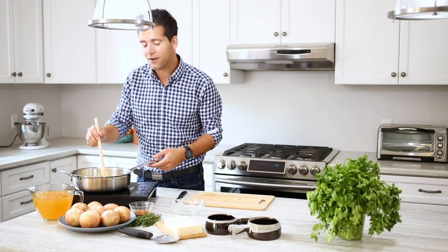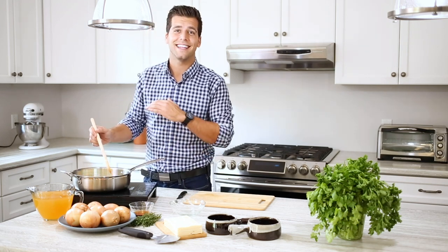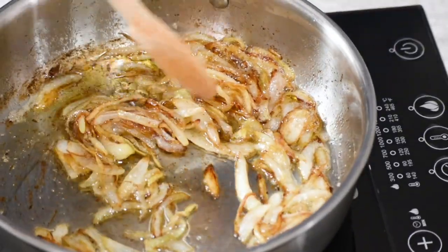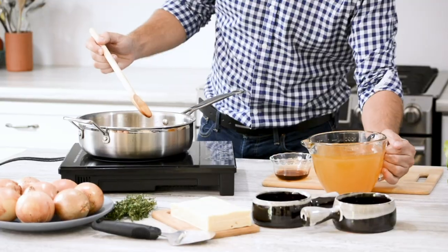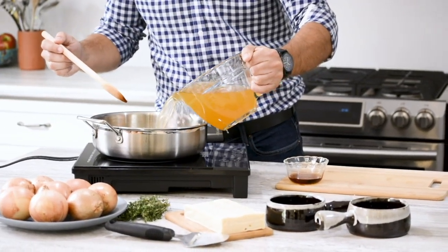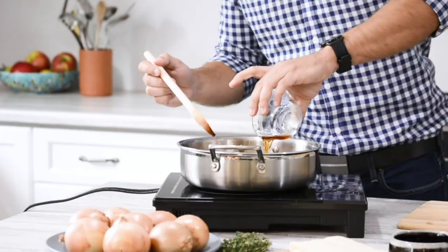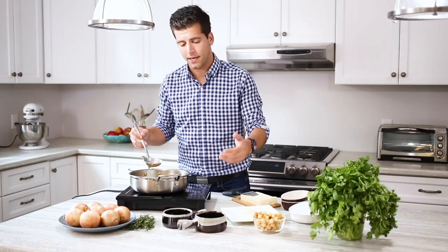We're about five minutes in and you can already see the color coming into the onions — the smell right now is absolutely amazing. So after about 15 minutes, as you can see, the color is all there. The onions are caramelized. Now it's time to add our vegetable broth. Stir it around a little bit and add the sherry as well. After it's been cooking for about 20 minutes, you're ready to start putting it into your bowls.